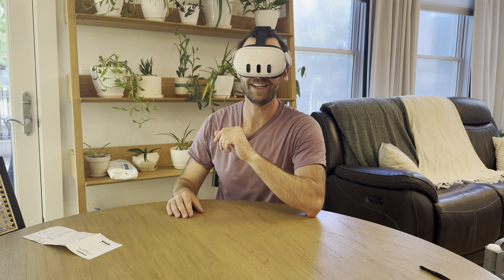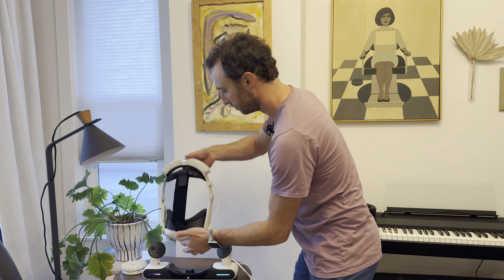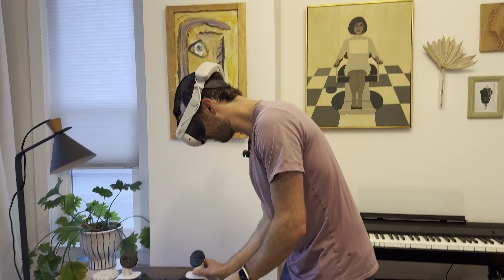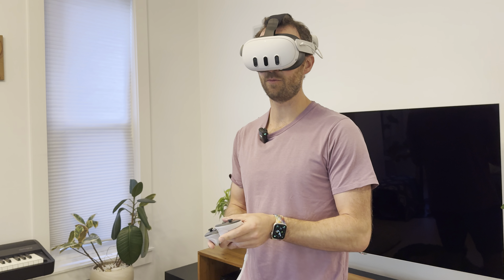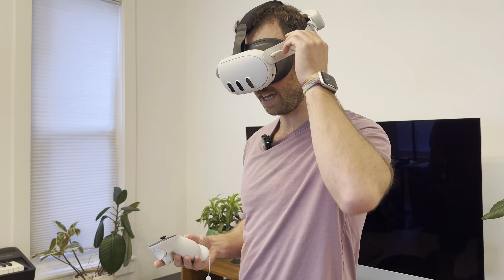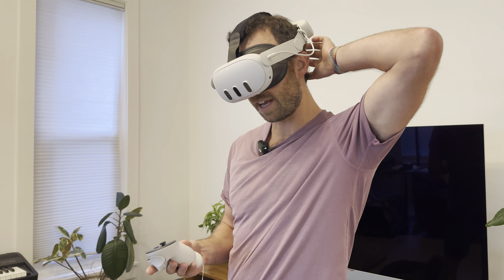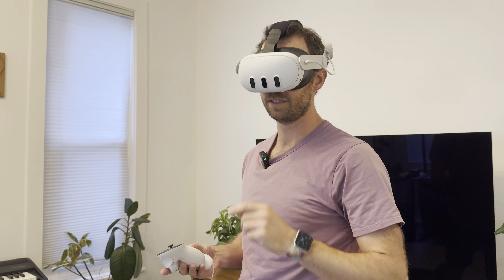Let me do some hands-on playing around and I'll get right back with some final thoughts. As I test this out, one thing I want to mention to keen-eyed viewers who might have seen me plug the battery into itself — that's not the right way to do it. You've got to have it plugged into the headset. We got that fixed now.